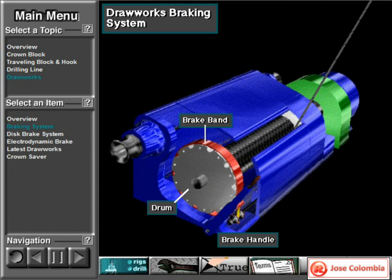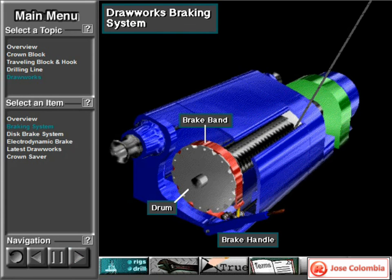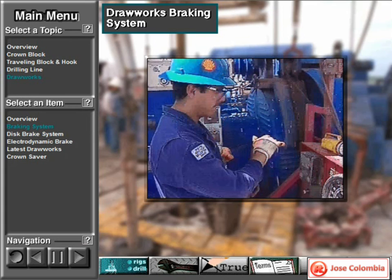When the driller moves the brake handle down, the draw works brake bands exert friction on both rims of the drum — we're only showing one rim to keep it simple — and this friction slows or stops the drum. When the driller lifts the brake handle a small amount, tension on the bands eases, and the draw works drum rotates a small amount to gradually lower the load. When the driller lifts the handle up fully, the bands do not touch the drum rims at all, and the drum rotates freely so the load drops in free fall.